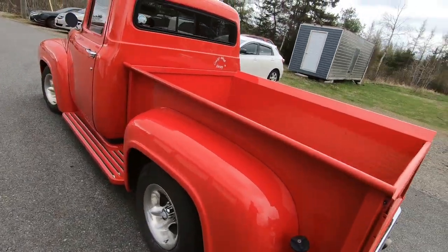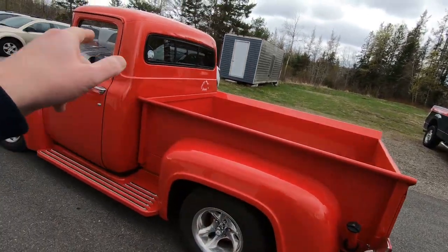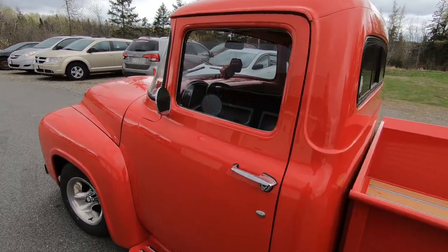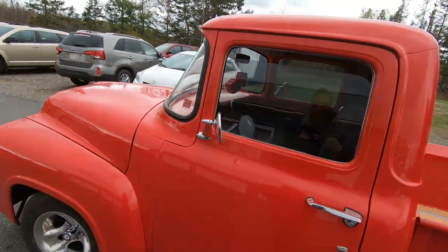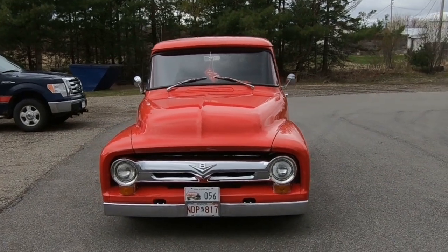He relocated the fuel tank in between the frame rails in the back — custom built — and got rid of it from behind the seat. It's a really nice truck. Some Ford lovers are gonna hate the fact that it does have a small block Chevy underneath the hood. One thing this gentleman did a few years ago was hook up a small travel trailer behind it and traveled clear across Canada and back again with a bunch of other guys doing the exact same thing.